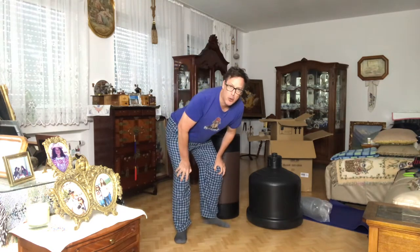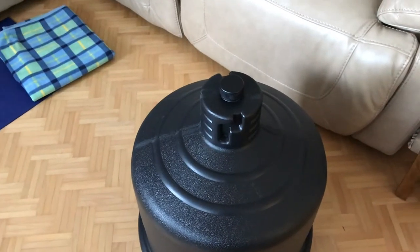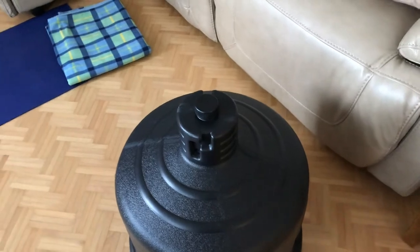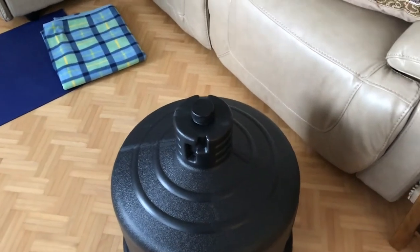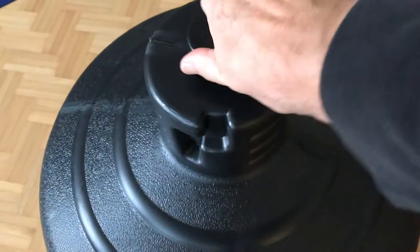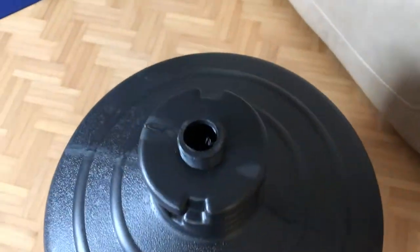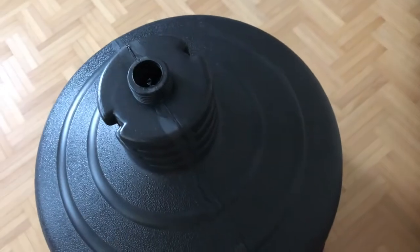We'll show you how to put it together shortly. One of the complaints that I saw in the reviews for this particular product was the difficulty in putting the sand inside. So what we got here — we have the hole there, right? So the sand's got to go there.